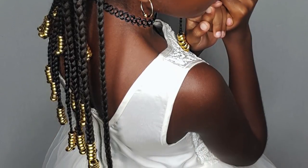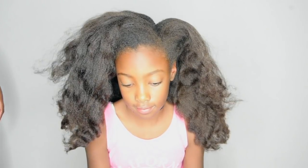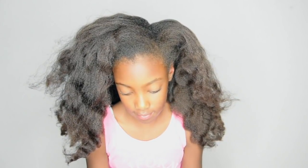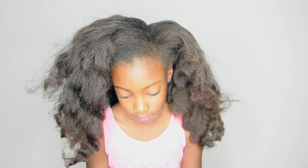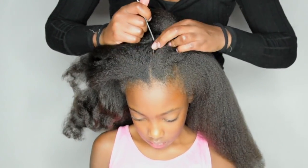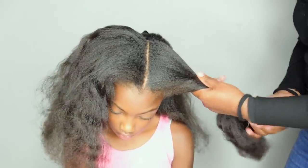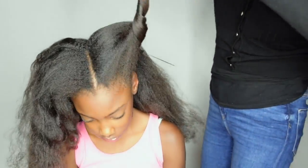As always, I'm starting on freshly washed and detangled hair. If you want to get a visual on how I wash Chanelia's hair, please click on the link above. First step is to divide the hair into three sections, with two sections in the front and a big section in the back.